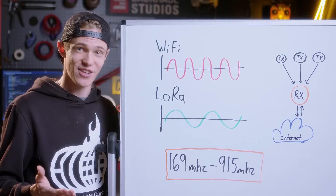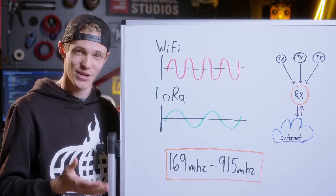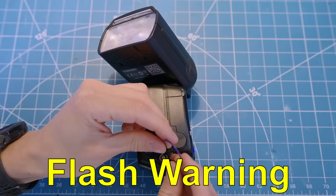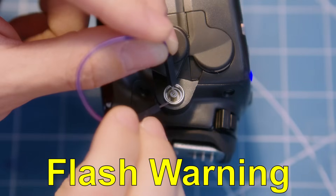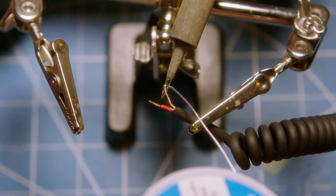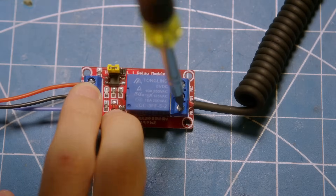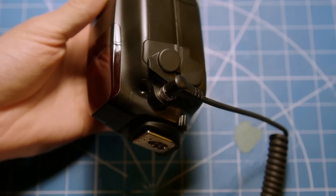Now that we know how LoRa technology works, I want to create a test so that I can visually see just how far these radios work in a practical setting. The first step was to locate the remote trigger port on my strobe light so I could short the two pins and set off the flash. With that, I could then hack apart the trigger cable and wire it into a relay that would be controlled by our LoRa module.